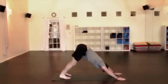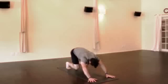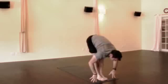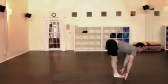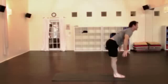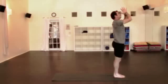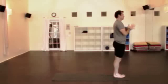On the toes again when you're ready, nice big inhale. Walk or hop forward, exhale. Extend the spine, inhale. Step or fold as you exhale, all the way up, nice big inhale. Hands together at the heart, exhale. Just optimizing each movement.